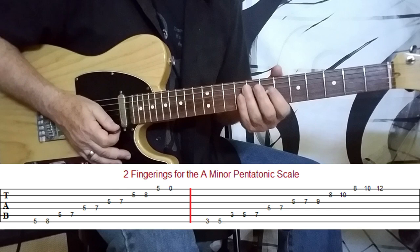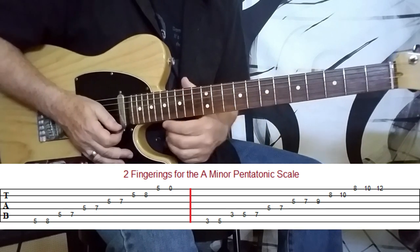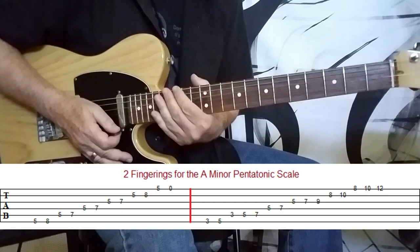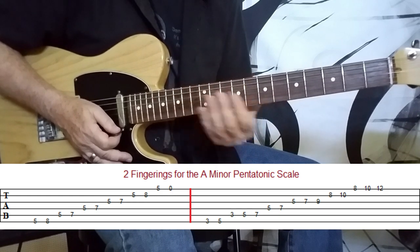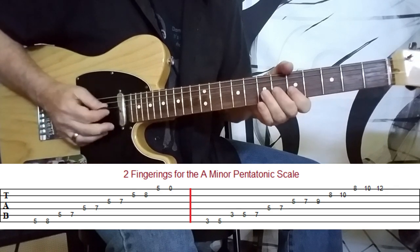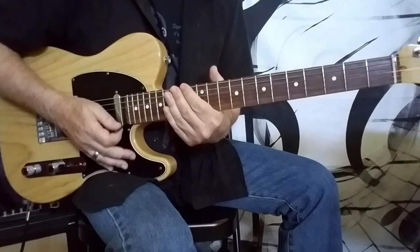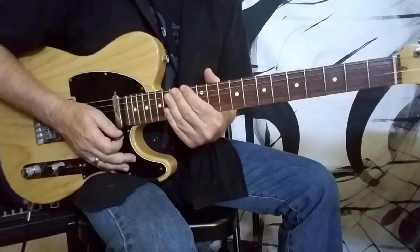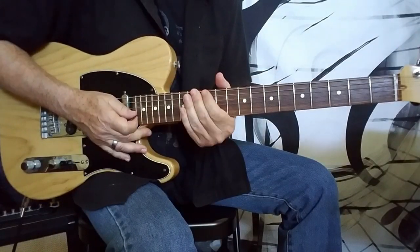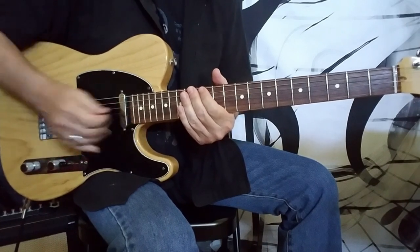It's just the A pentatonic scale in the box position and then one linear or long form of it. I'll map those out for you. I would encourage you on this one to just improvise — don't try to learn what he's doing note for note. But what I'm covering here is the song's main guitar part, which is actually played by Mick Taylor. I'll talk about a couple of different approaches to the B section when we get there. Let's get started.